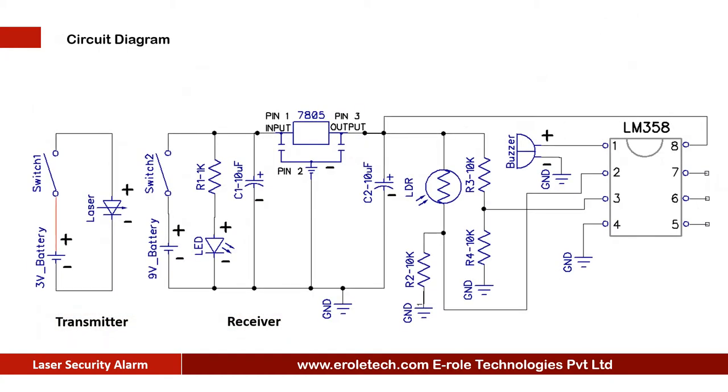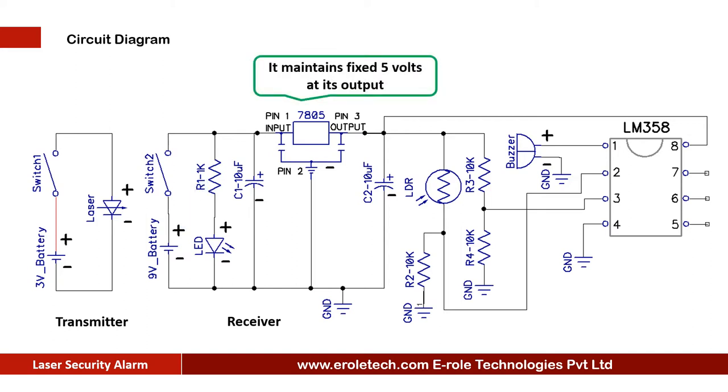Before making the project, we will understand its circuit diagram. This circuit has two parts: transmitter and receiver. The transmitter consists of two 1.5-volt double-A batteries, an on-off switch, and a 3-volt laser diode. We are using a 9-volt battery to power up the circuit. The on-off switch is used to start or stop the project. The LED gives a power-on indication, and a 1 kilo ohm current-limiting resistor is used to protect the LED from over voltage and current.